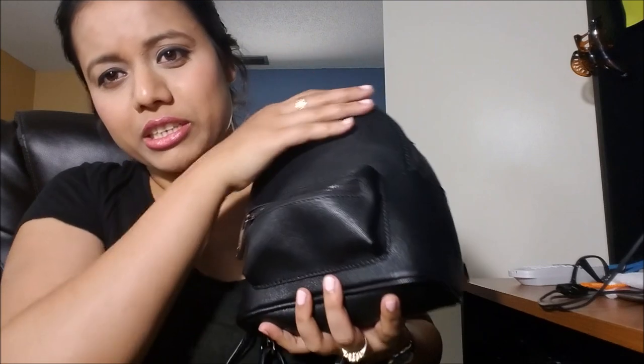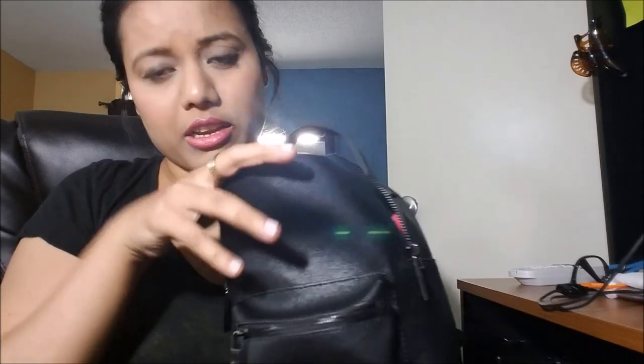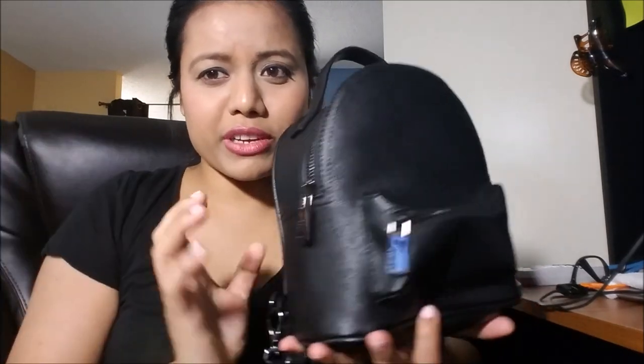This bag is really nice — it looks very tiny, but it fits almost all of my essentials, like my wallet, my makeup, my water bottle, my iPhone. So everything fits. And in this little zipper I always put my keys here.